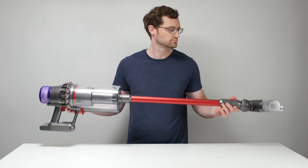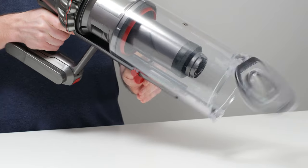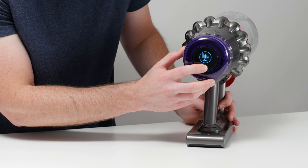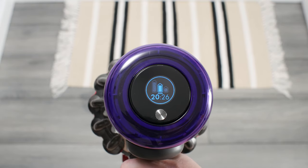You could also go the opposite direction and consider the Dyson V11. The V11 Outsize is our recommendation if you want the absolute best cordless vacuum on the market. It has a massive bin and a much wider cleaner head that makes cleaning larger spaces much easier than with the V10. Unlike the V10, the V11 also offers good performance on medium, running for over 20 minutes on that setting. The V11 also comes with an extra automatic mode and a countdown timer that shows the exact battery life remaining.